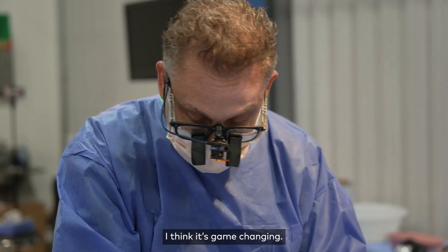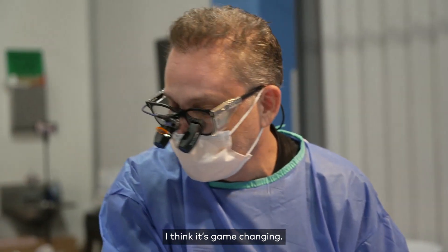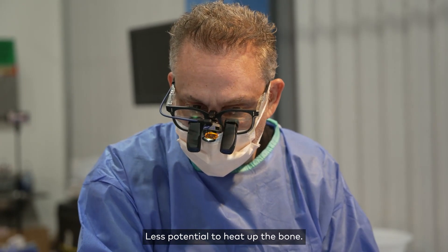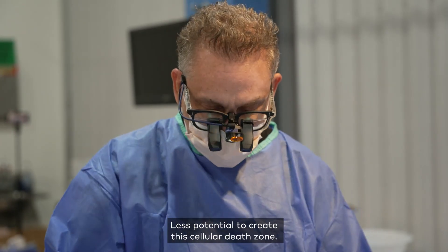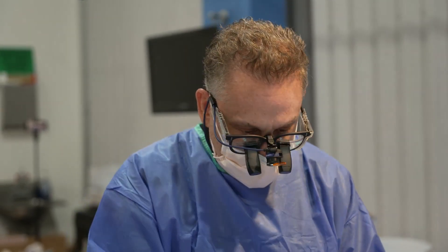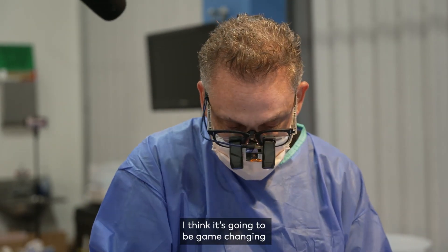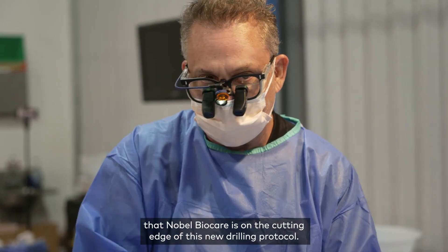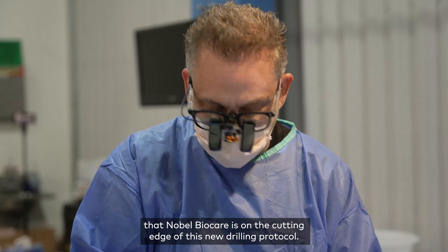I think it's game changing — fewer burrs, less potential to heat up the bone, less potential to create this cellular death zone. I think it's just going to be game changing, and it doesn't surprise me that Nobel is on the cutting edge of this new drilling protocol. Very impressive.